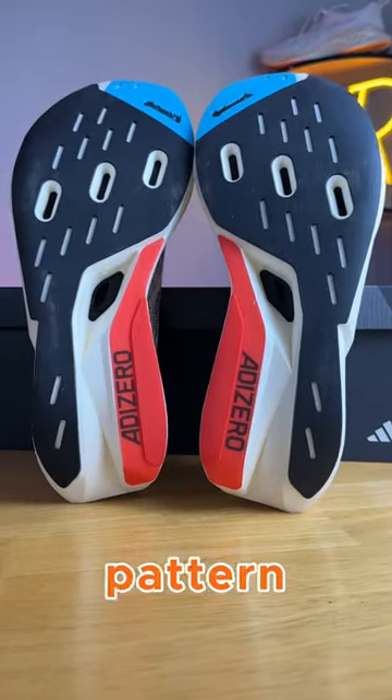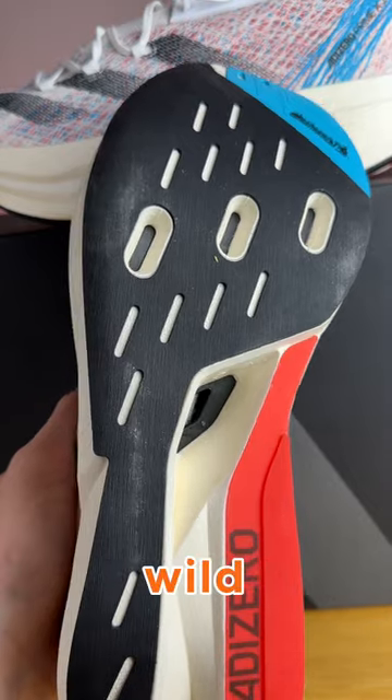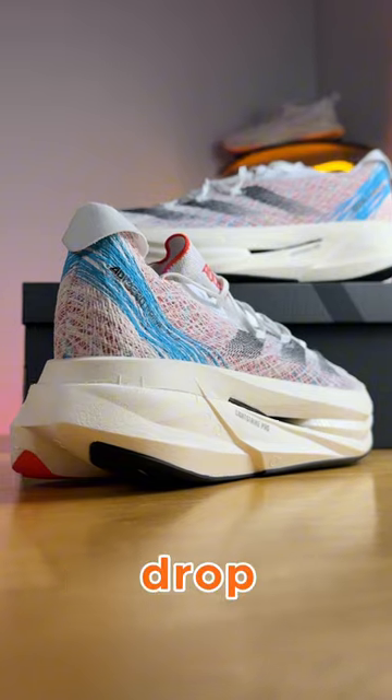The outsole has a very smooth traction pattern, almost like a race car tire, and if you look closely, we have some cutouts that allow you to see both of those carbon-infused plates, which is absolutely wild. The Prime X2 weighs 10.9 ounces, which is fine for how large the shoe is, and it has a 6.5mm drop.